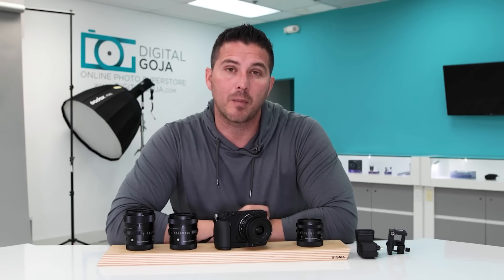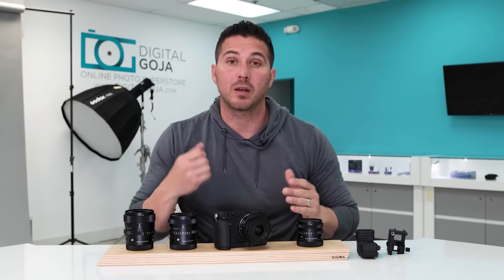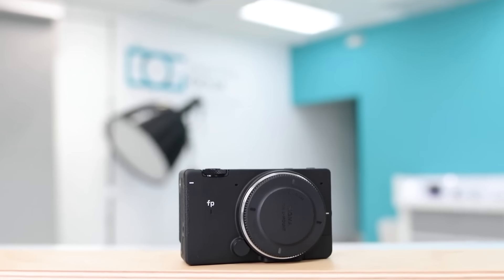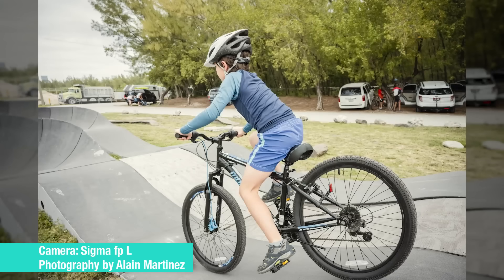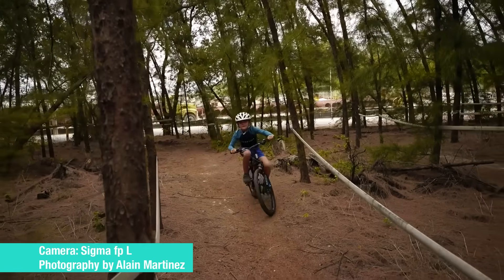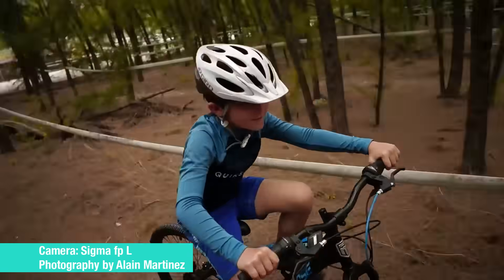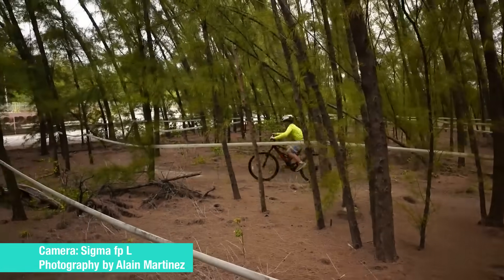If you're going to call this a camera for content creators, you need a camera that can focus fast and keep focus, and this camera seems to deliver that. I was able to shoot on burst mode and take multiple shots as they were going across the frame, and with a flick of a switch I was able to switch from photos to cinema and grab some amazing memories of them riding bikes at the park.